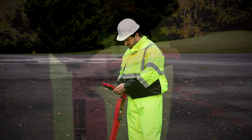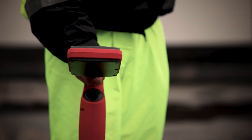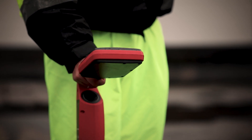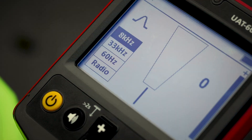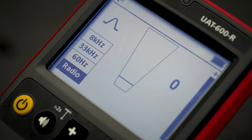Whatever your locating challenges may be, there are some basic wrist techniques that we would like to share using your UAT Underground Utilities Locator. Holding the receiver vertically, select the correct locating frequency based on your application.